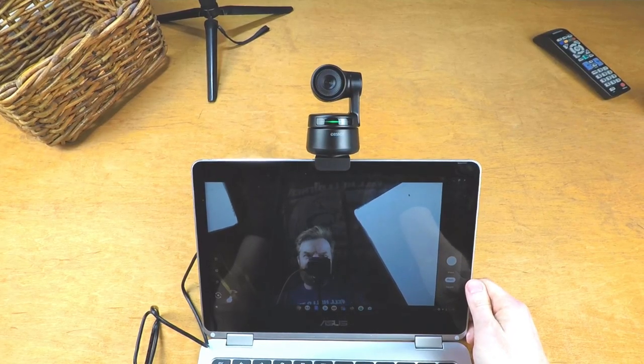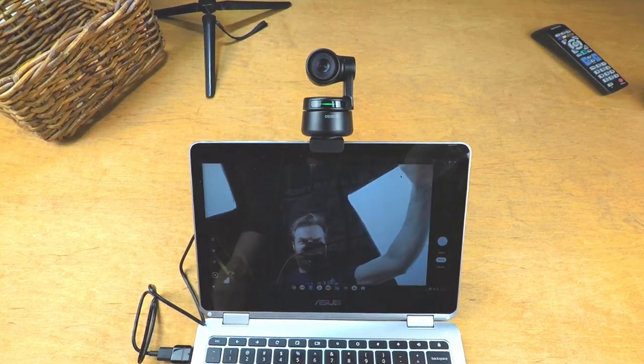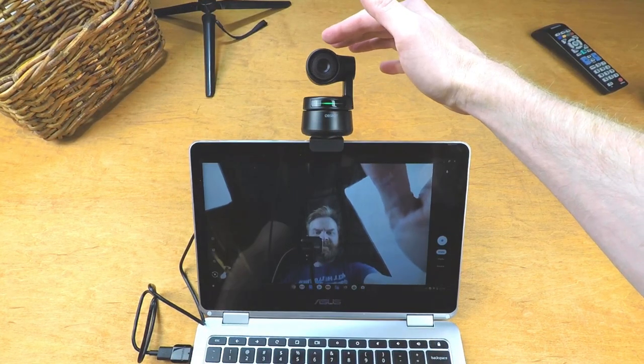Fun fact: the OBSBOT Tiny says it works with both Windows and Mac, but it also works with my Chromebook — even the gimbal seemed to be working. Now I've got the OBSBOT plugged back into my PC, running 1080p resolution at 60 frames a second, and it's running really well. I haven't changed anything in regard to the color profile or any kind of camera settings whatsoever — everything right now is on auto.